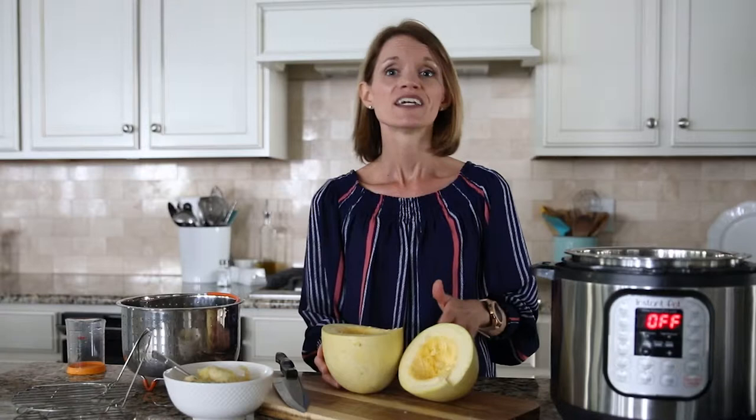Be sure your water is cold, not warm. That changes how long it takes for your pressure cooker to come to pressure, which changes the overall cook time. So always start with cold water.